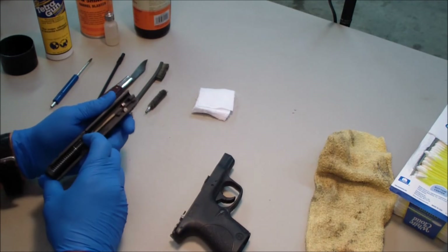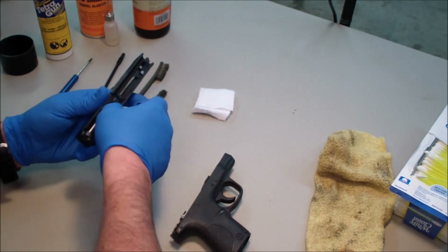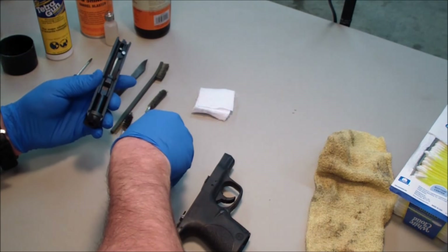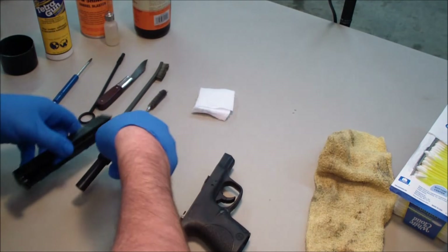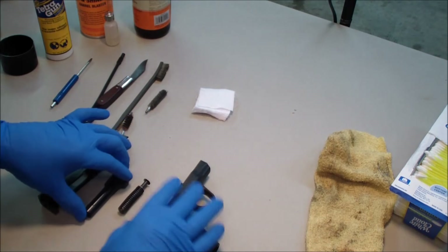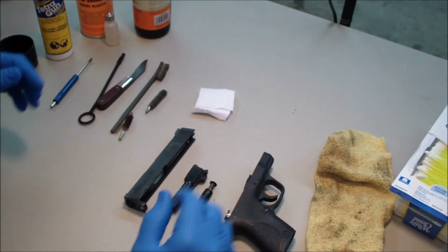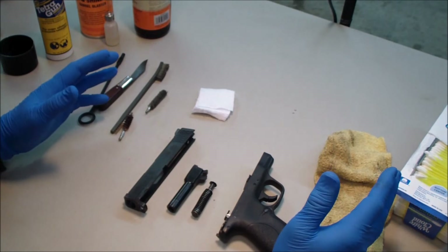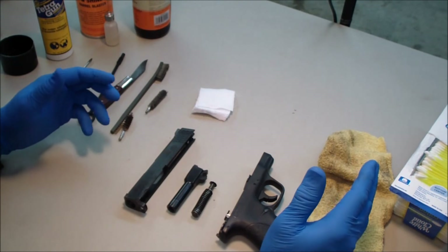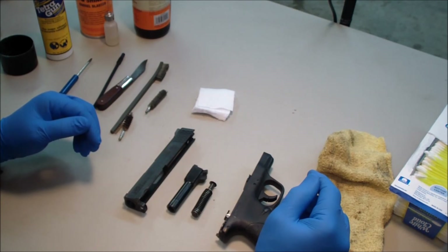I set the receiver down. Now the barrel will come right on out. So there it is — the field strip pistol. This is all as far as I'm going to take it down for general cleaning. I suggest strongly that anything you do past here, you need to have a certified armorer do, or at least have certified armorer training.